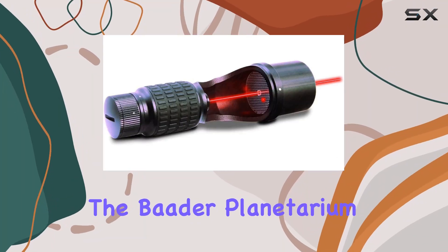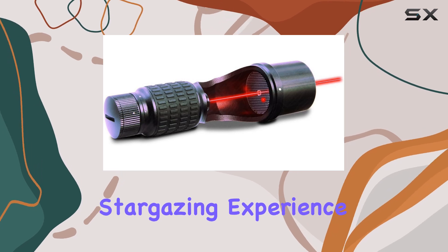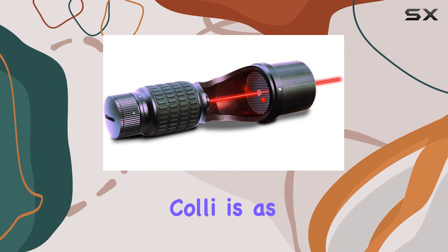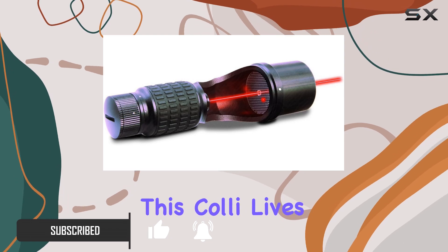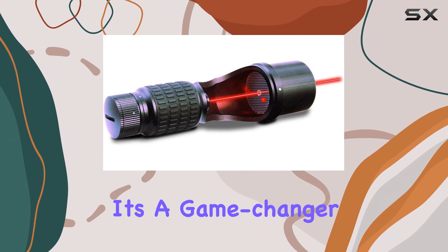Today we're diving into the Baader Planetarium Laser Collimator Mark 3, a tool designed to elevate your stargazing experience. Coming in at a featherweight 85 grams, this collimator is as lightweight as it is robust. Baader Planetarium has built a reputation for quality, and this collimator lives up to the brand's legacy.